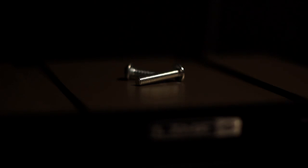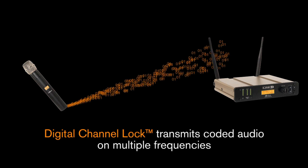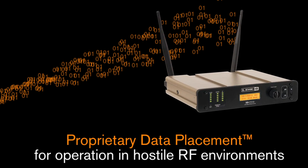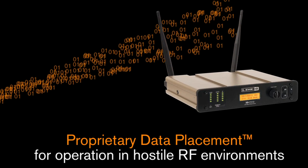So you want to get into the nuts and bolts of how the XDV microphones work? The XDV70 and V30 use our digital channel lock to transmit coded audio on multiple frequencies. We also use proprietary data placement, a new frequency diversity technology that allows for reliable operation in hostile RF environments or where a high RF noise floor exists.